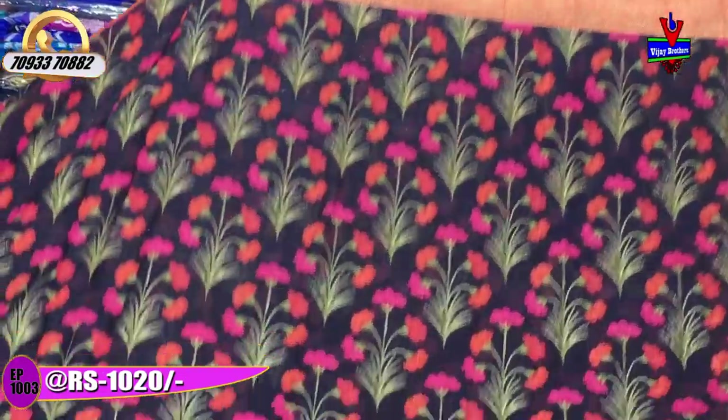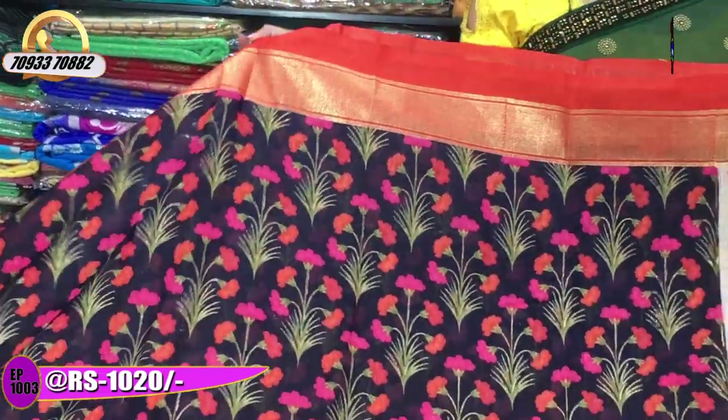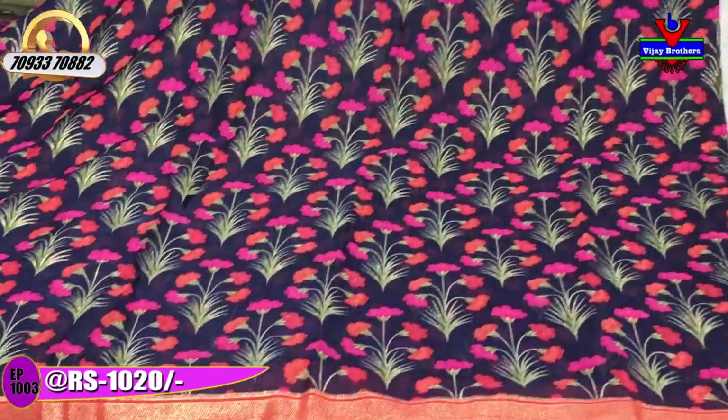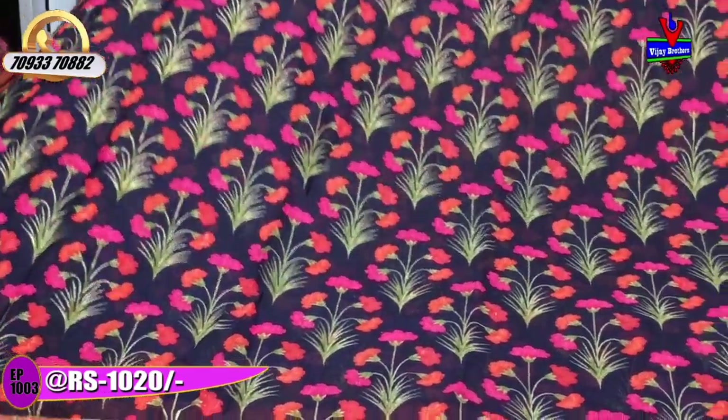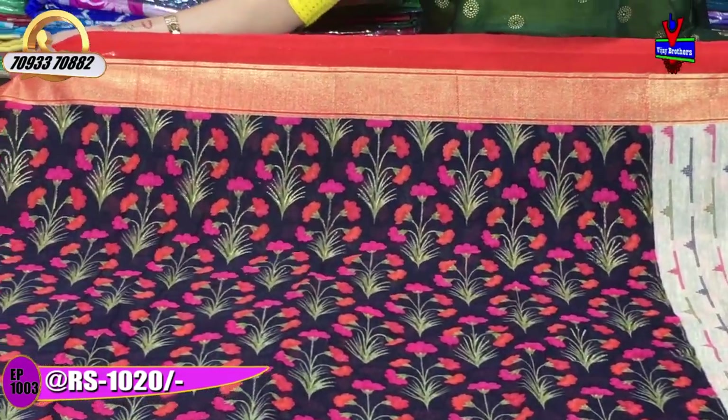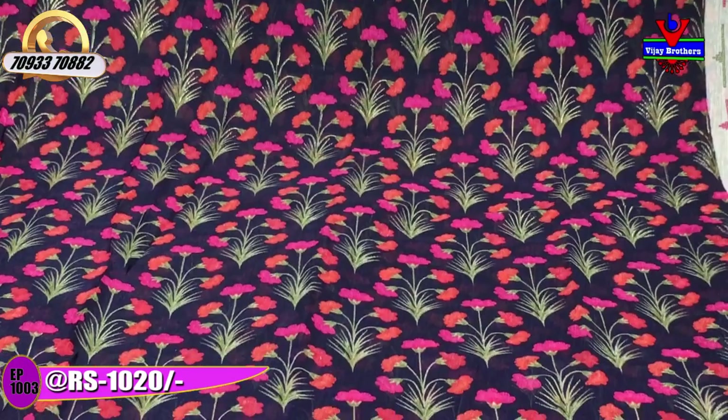I have a showroom in Chikadpalli, Ashoknagar. You can see the showroom number. I will show you another color in this episode — it is also available in this showroom. The navy blue color is the main color, with red and orange as the mixed color. The two sides are the same type of border.